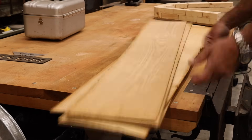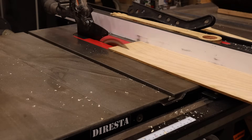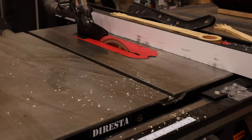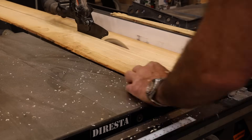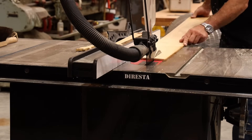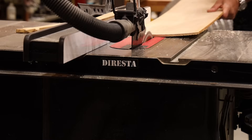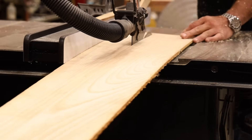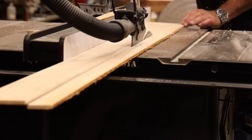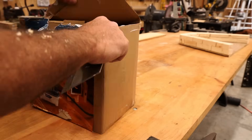I got a bunch of them years ago in a shop buyout. You can see how old they are — they're probably from the 70s, honestly, because you can see how yellowed the edges are. When I got them from the guy, he said he'd had them for 10, 12 years. They smell like a library, so that's what makes me think they're really old. Anyway, I had a lot of it. I thought it was the appropriate thickness, and it's got a lot of little wormholes in it, which gives it some character.